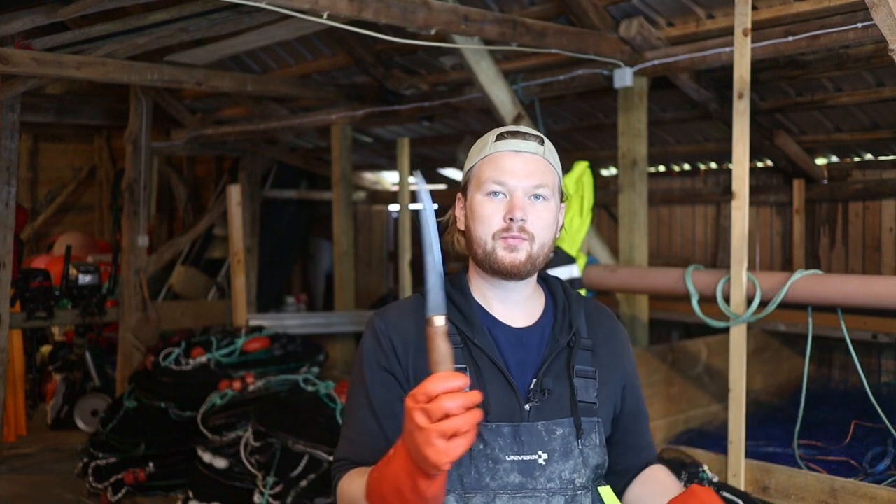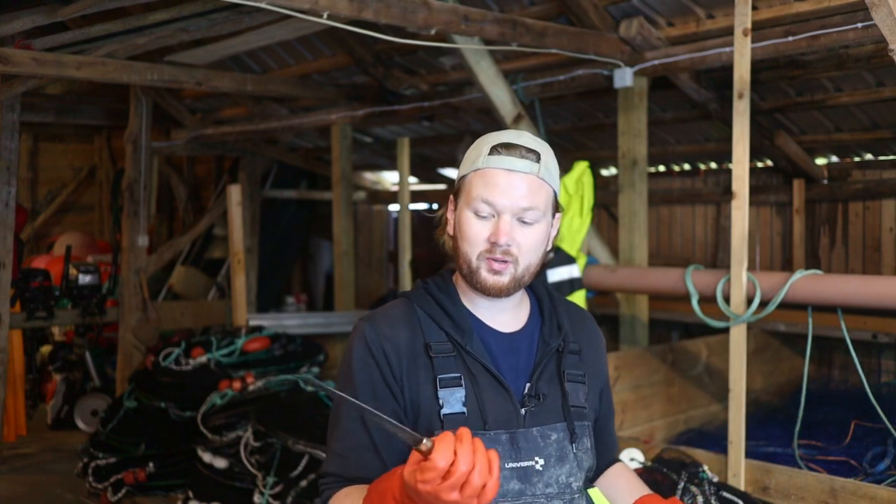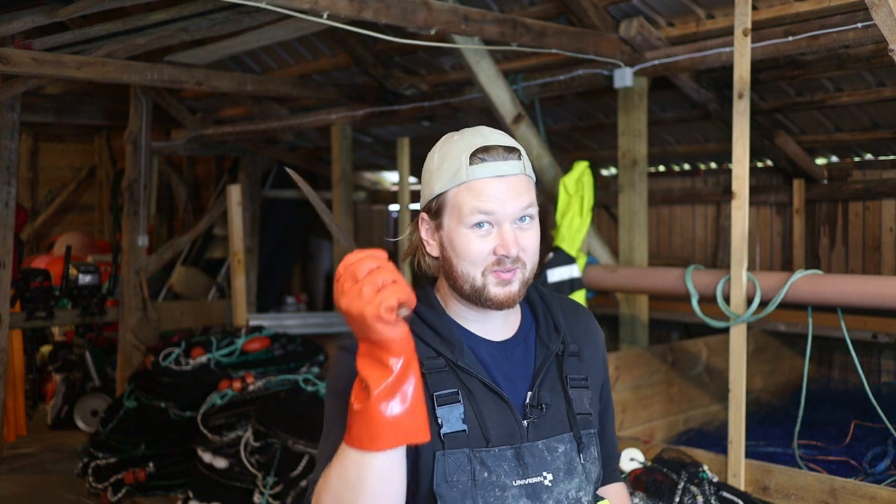The Rapala Fish and Filet Knife — is it worth it? Should you buy it, or are there better alternatives out there? Well, I've been testing this knife out now for about three months, and I have some thoughts about it.